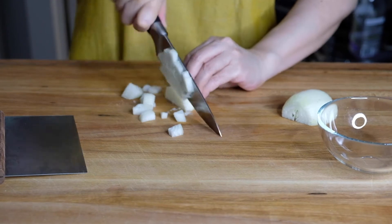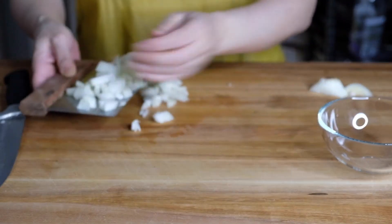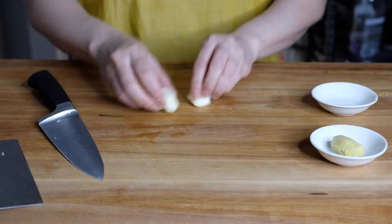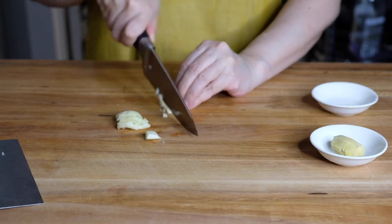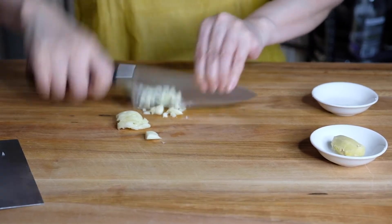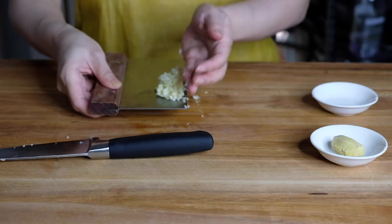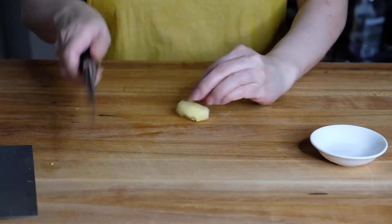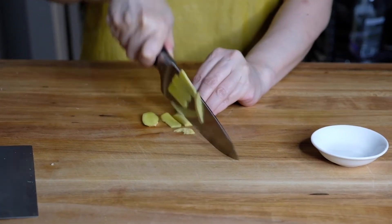Now on to the rest of our ingredients. I have one medium onion that I'm chopping up into a small dice, two cloves of garlic that we're going to smash and finely mince, and a one-inch piece of ginger that we're also going to chop up finely.